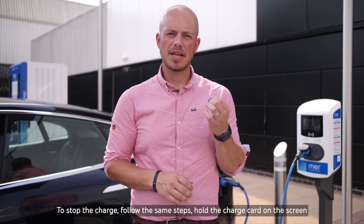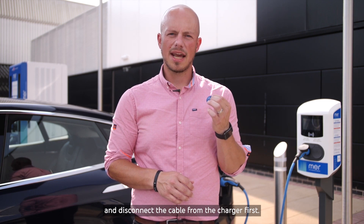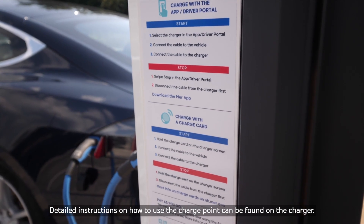To stop the charge, follow the same steps. Hold the charge card on the screen and disconnect the cable from the charger first. Detailed instructions on how to use the charge point can be found on the charger.